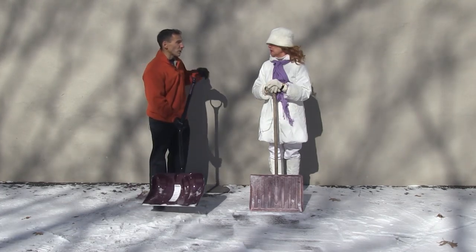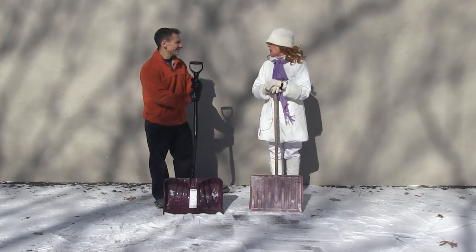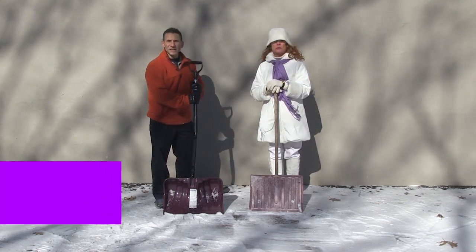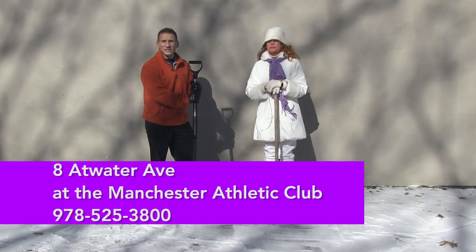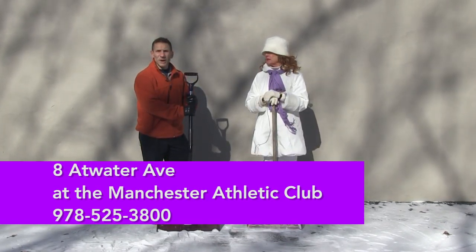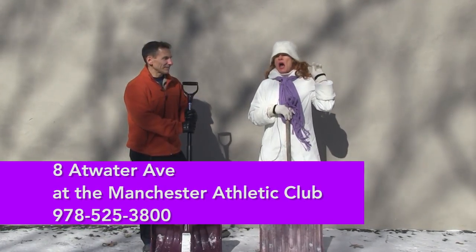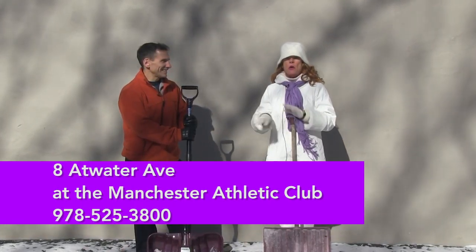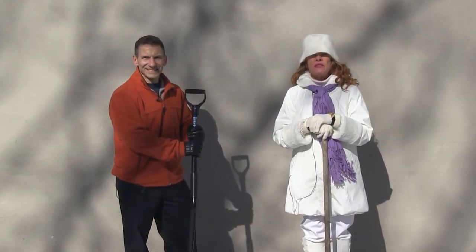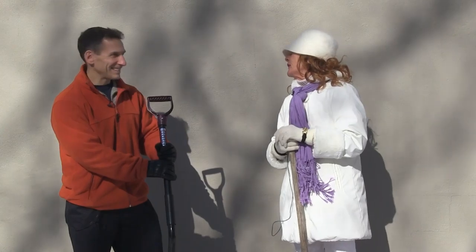Some people may find using an ergonomic shovel to pick up and throw fine — I find it a little awkward. Dr. Joe, thank you for that wonderful demonstration and all that great information. Now, how can people contact you? Our office is at 8 Atwater Ave in Manchester, at the Manchester Athletic Club. Our number is 978-525-3800 — that's probably the best way to reach our office if you want to schedule an appointment. So don't forget — if you have neck pain, back pain, ankle pain, or shoulder pain, go to Dr. Joe and he'll straighten you right out.